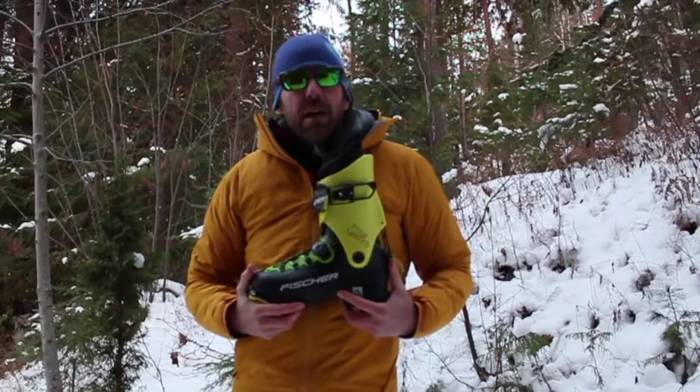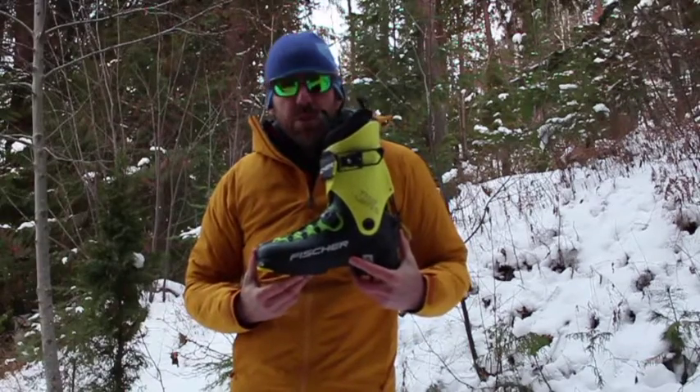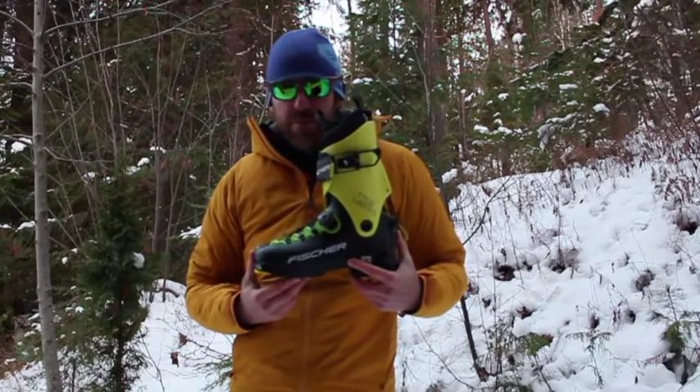Hi, it's Brad from BackcountrySkiingCanada.com and today we're going to talk about the Fischer Traverse boots. The new boot from Fischer also comes in a carbon version.